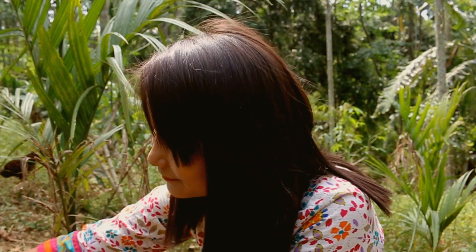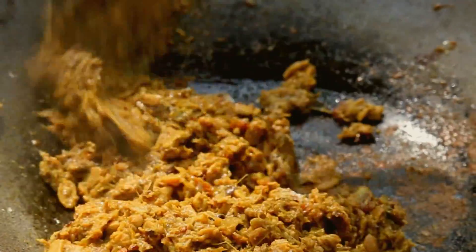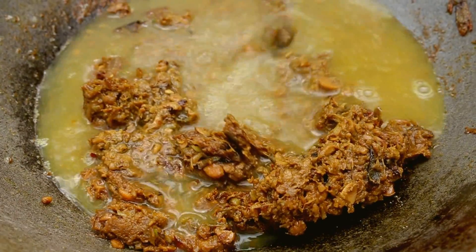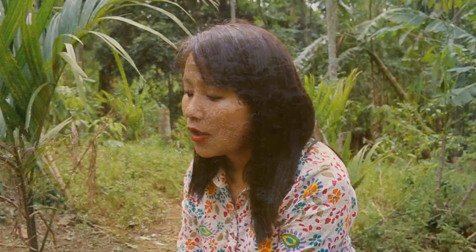Now add the beans. Add the seasoning and mix it well. Let it cook for another 2 to 3 minutes, and then add water. When the whole thing comes to a boil, add the roasted and pounded sesame seeds.